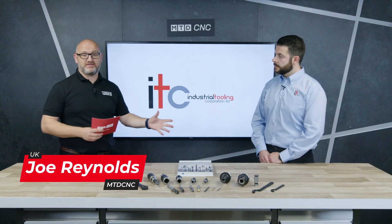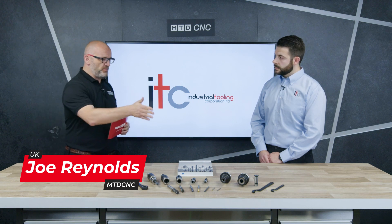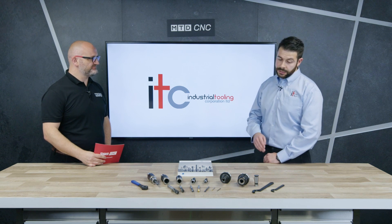In today's video I'm joined by ITC and we're going to be talking about some of the big Kaiser products. Let's start with the milling products if we may. Today we're showcasing the Big Kaiser HMC chucks which are our high power milling chucks.